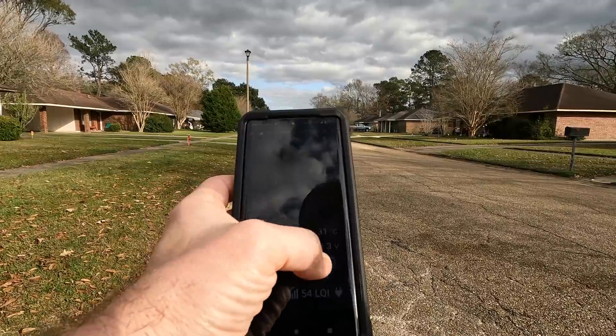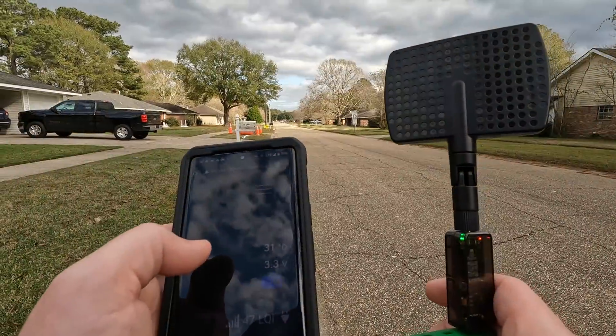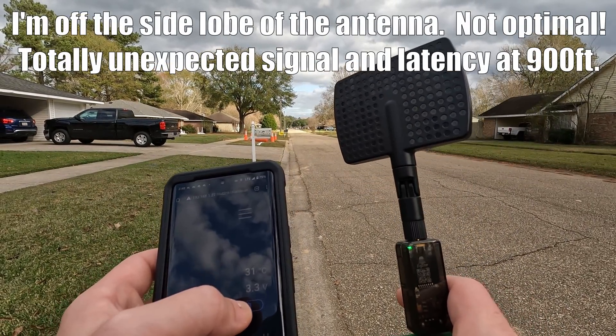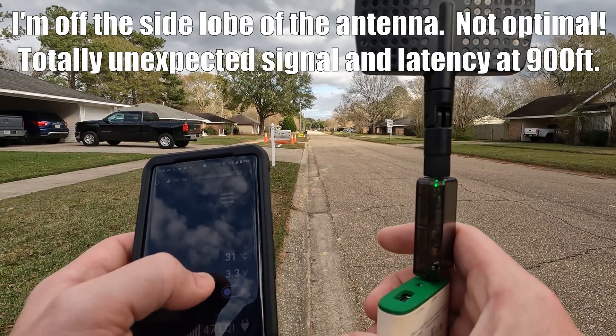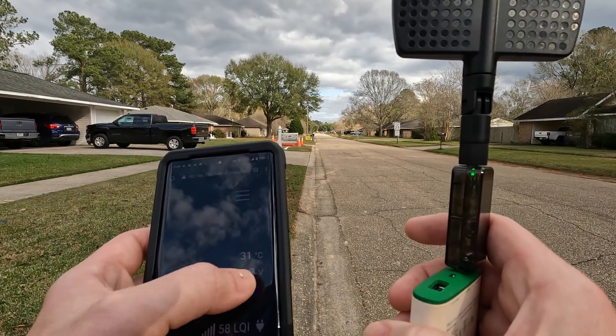From all the way down there, that's crazy - we still got 47 LQI and the light still goes on and off. 43, 47. Let's see if we can get a little higher - 58. We'll point it a little better - still 58.